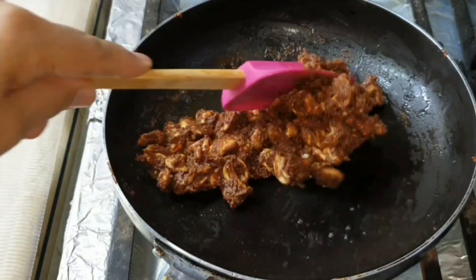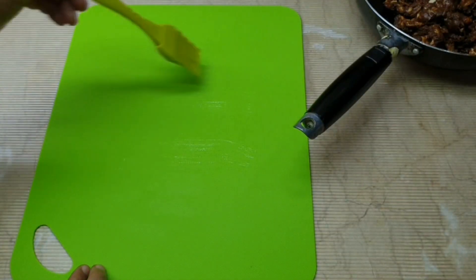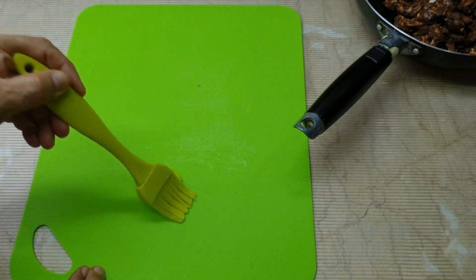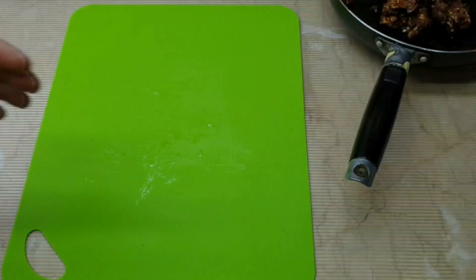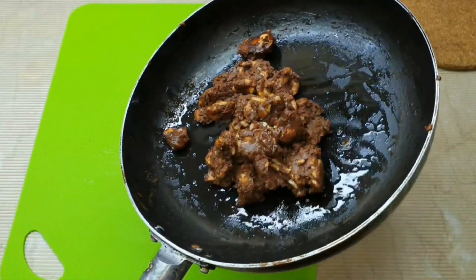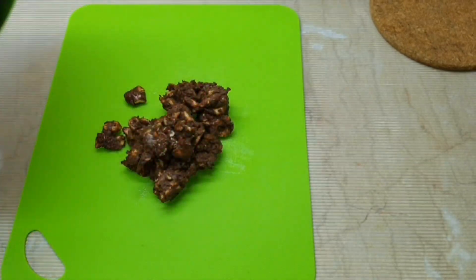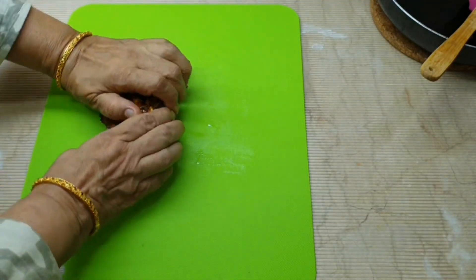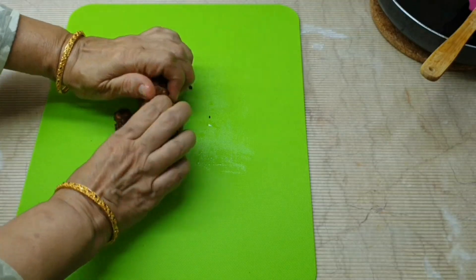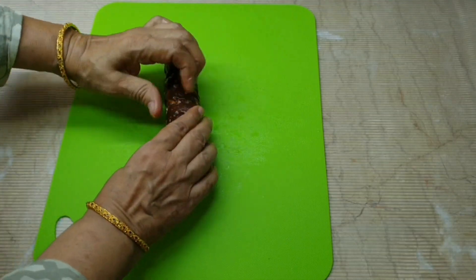The mixture will melt in the pan. Grease the pan a little bit. Now we need to roll it evenly so that the level on both sides is correct.